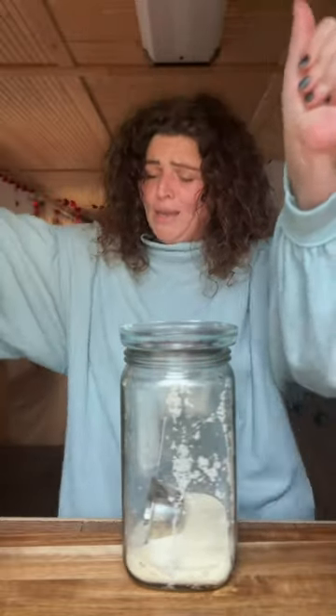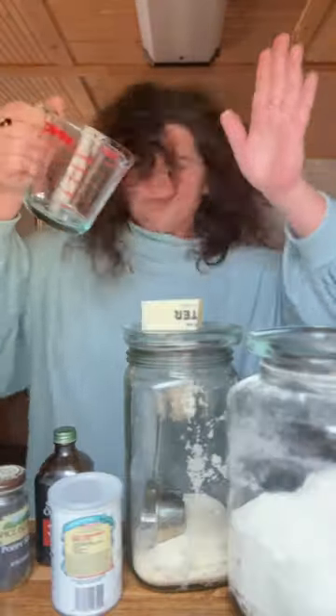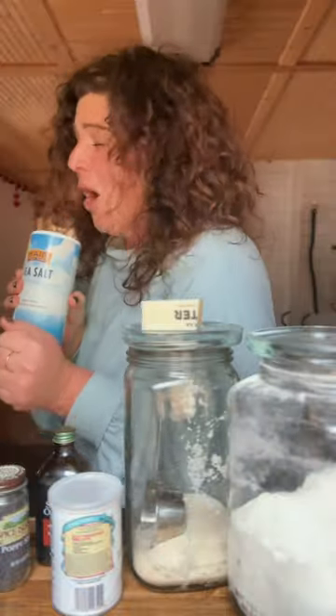I'm in the mix of calories. Y'all ready?